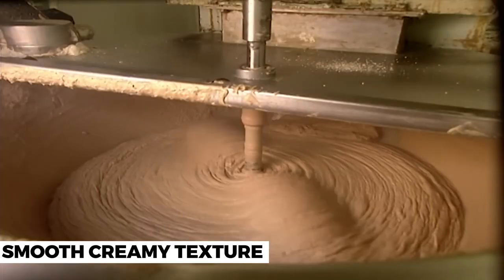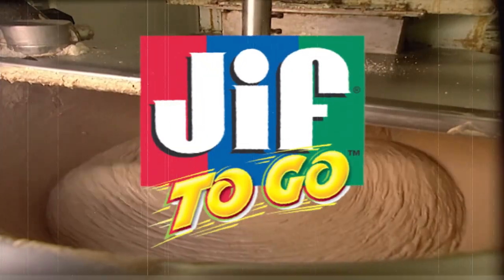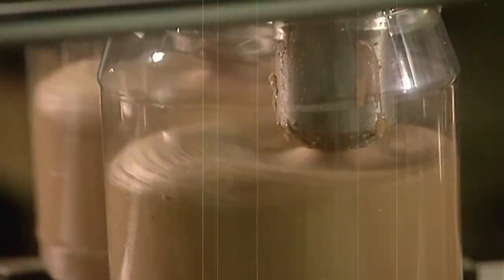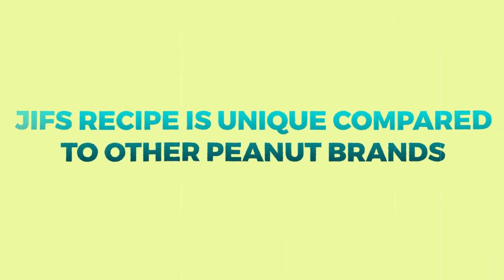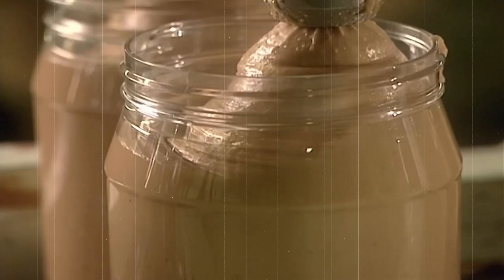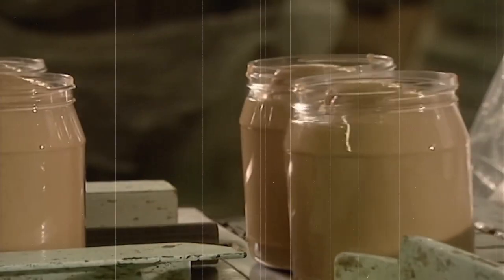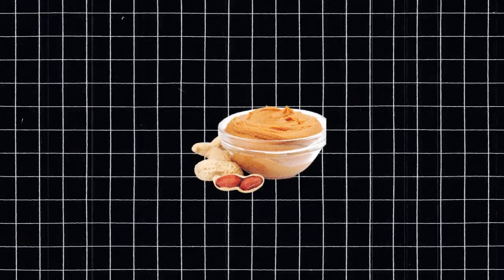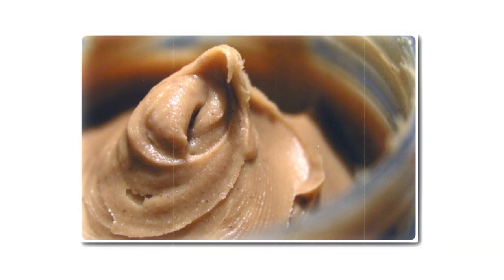The peanuts are then ground into a fine paste. At this point, Jif adds a few additional ingredients, such as sugar, salt, and vegetable oil, to give the peanut butter its signature taste and texture. It's worth noting that Jif's recipe is unique compared to other brands. Jif uses a proprietary grinding process that creates a smooth and creamy texture that's hard to replicate. This process also removes any grittiness or unpleasant aftertaste that some other brands may have. Sourcing the finest peanuts and ensuring their quality is a crucial step in creating the perfect jar of Jif peanut butter.